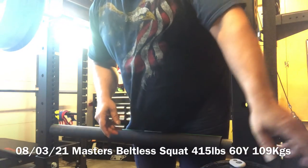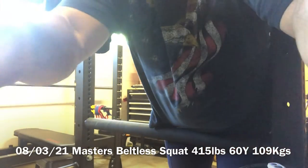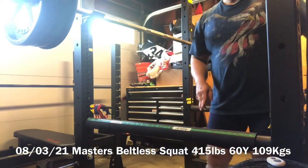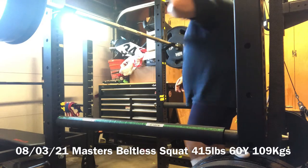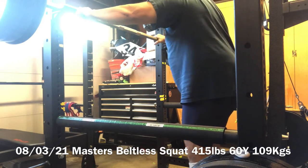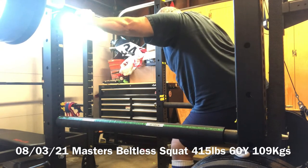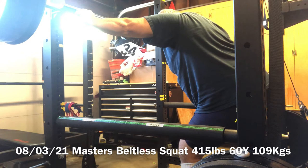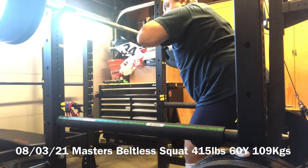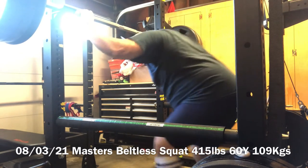Okay guys, August the 3rd, 2021, and this here is 4 plates plus 55 pound bar, and that would make it 415. So let's see how it goes — 415.